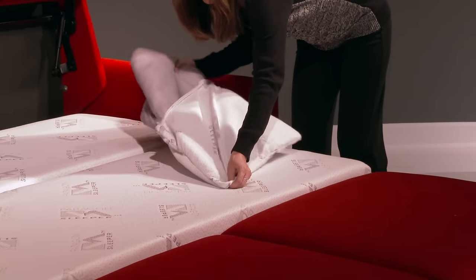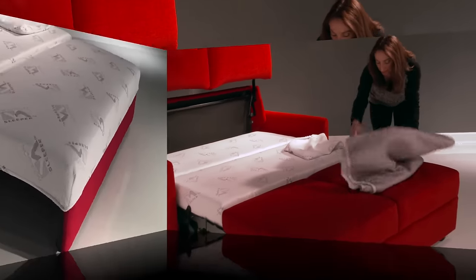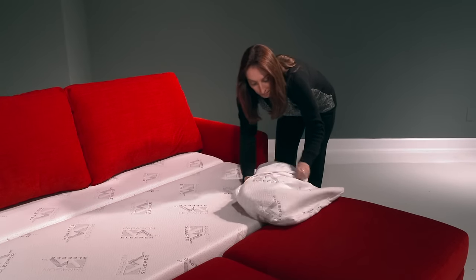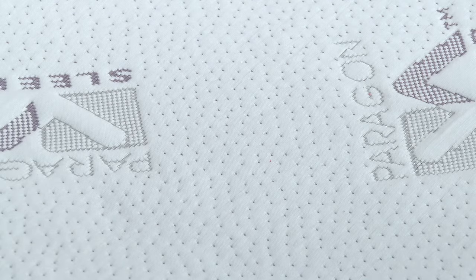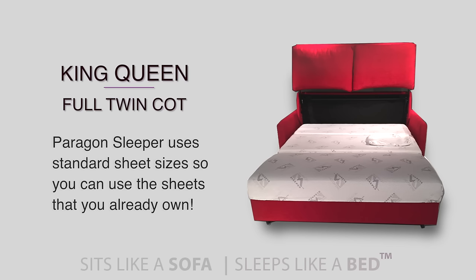Lazar utilizes a high-grade mattress ticking on the memory foam sections and a ticking cover for the foot section of the mattress. The high-grade mattress ticking is made from the highest quality textiles and treated with a non-toxic propellant that ensures quick cleanup with a simple soap and water solution. The memory foam used is pressure-sensitive and of the highest grade available, providing a comfortable, restful sleep. The mattress sizes are true to industry standards, so you can use all your existing fitted sheets and blankets.